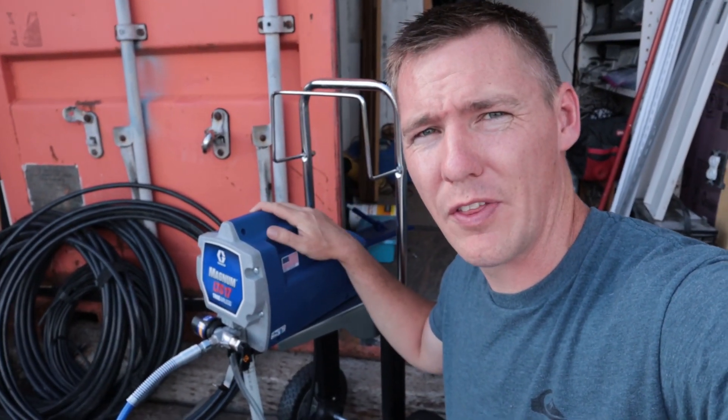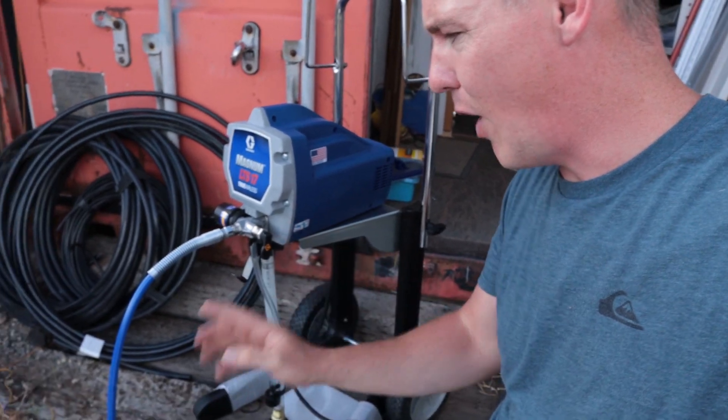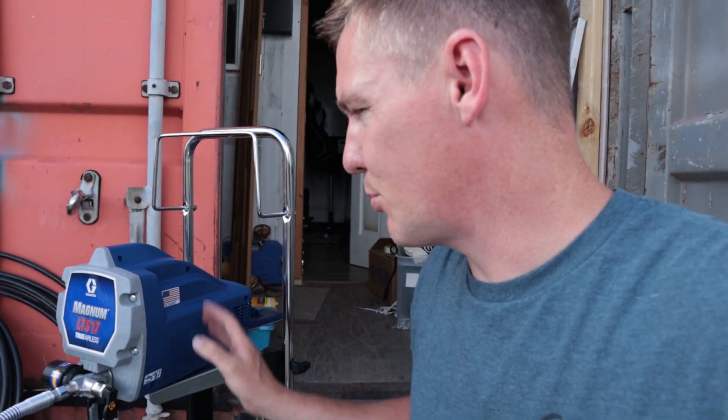That's just a quick look at the Magnum LTS 17 unboxing and getting it set up. As you can see, there's not much assembly required — all we really had to do was connect the hose and we're ready to start spraying. Check out another video showing how to prime it and start spraying properly. Thanks for watching and catch you in the next video.